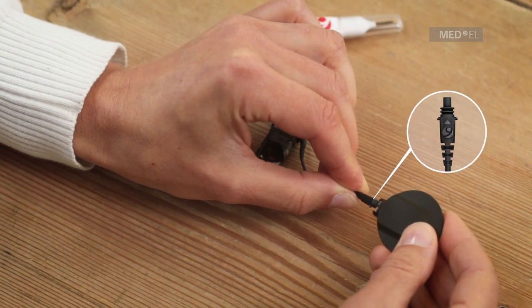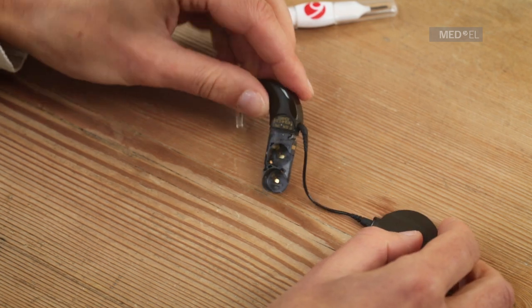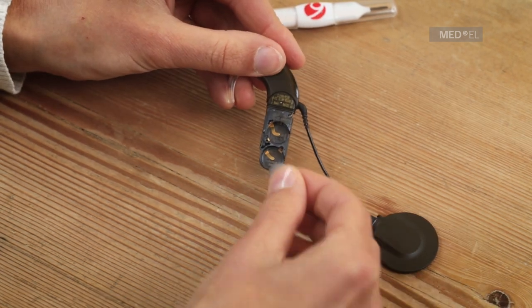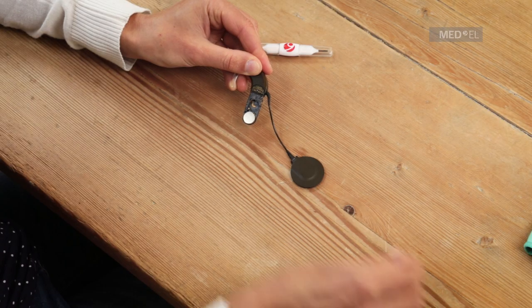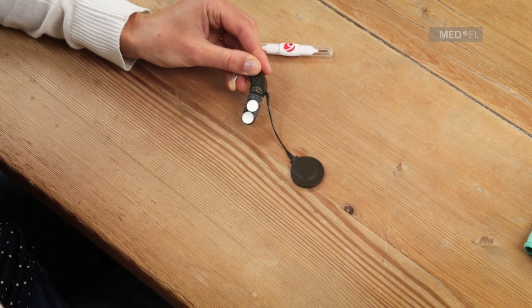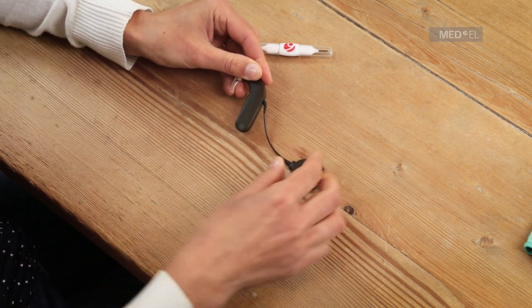Next, insert the batteries with positive plus poles facing out. Finally, slide the battery pack cover over the frame. If cleaning and drying your audio processor doesn't solve the problem, use the speech processor test device to troubleshoot your audio processor.